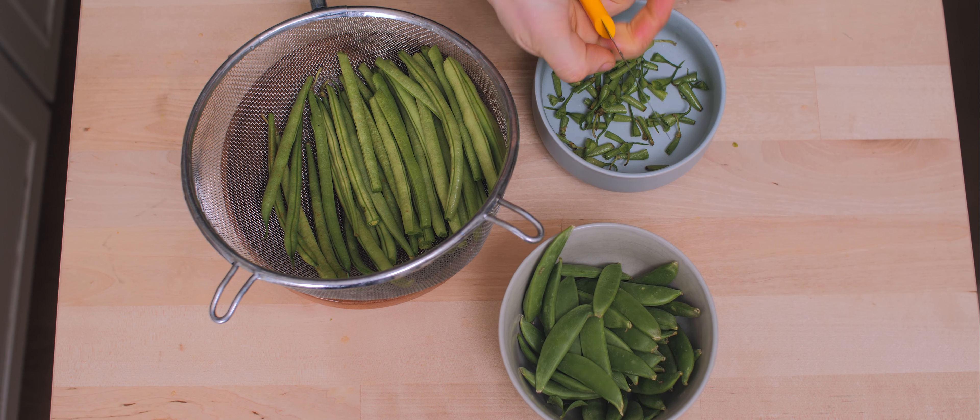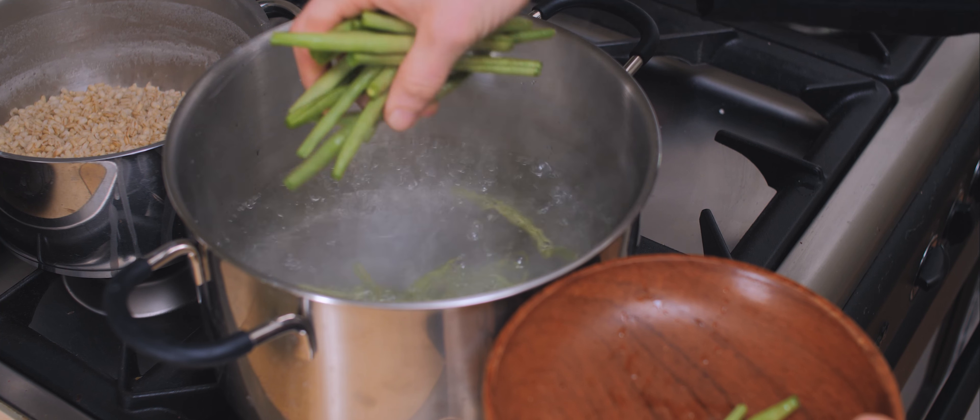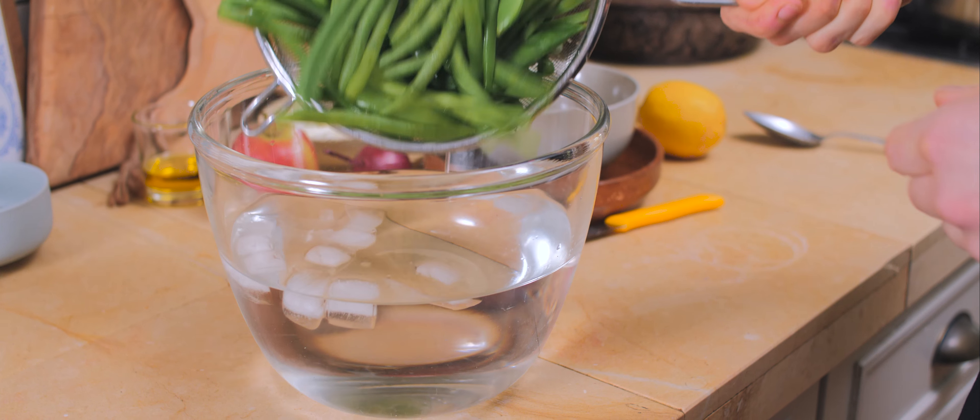I'm going to cook the green beans in a separate pan. I cook my sugar snaps and green beans in salted water for about three minutes, then drain them. For the frozen peas, I plunge everything into ice-cold water afterwards.